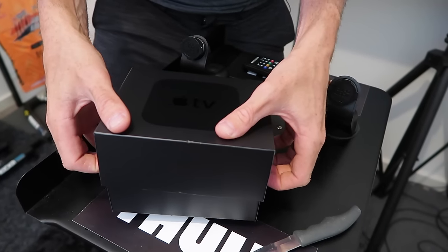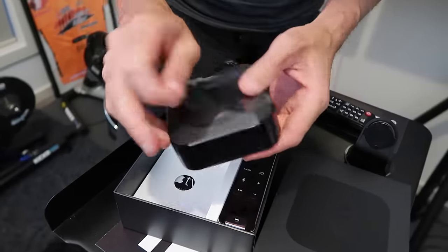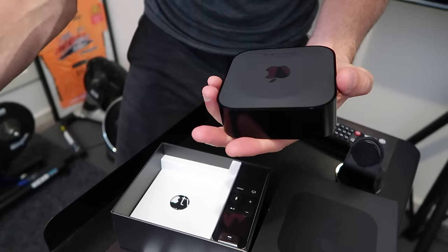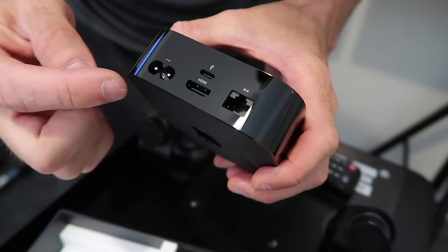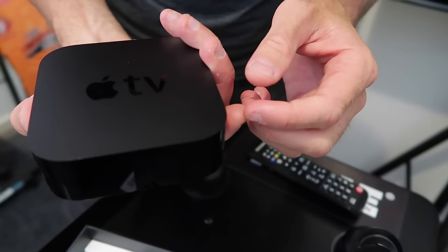Apple TV — the unveiling. As always, Apple do beautiful things. In the back here: power, lightning port, HDMI out, and Ethernet. All your Wi-Fi and Bluetooth are built in.